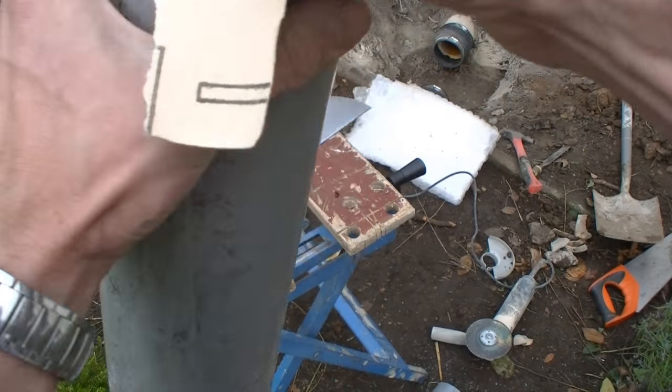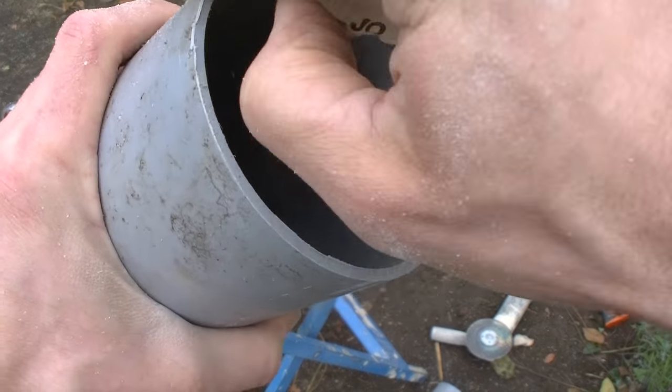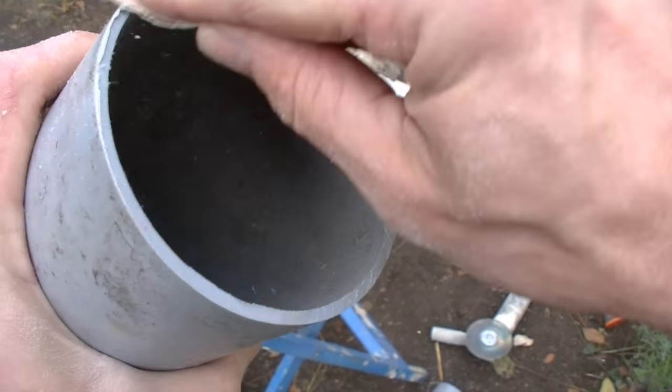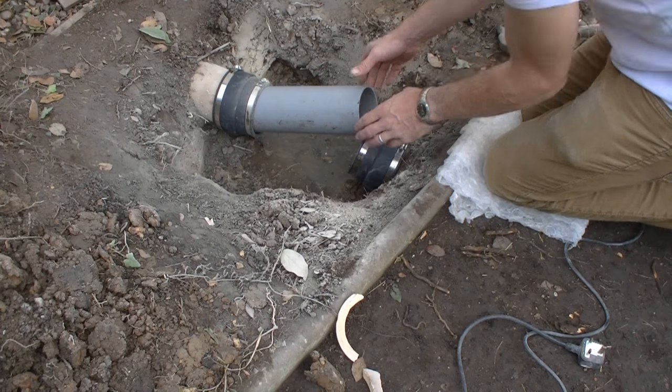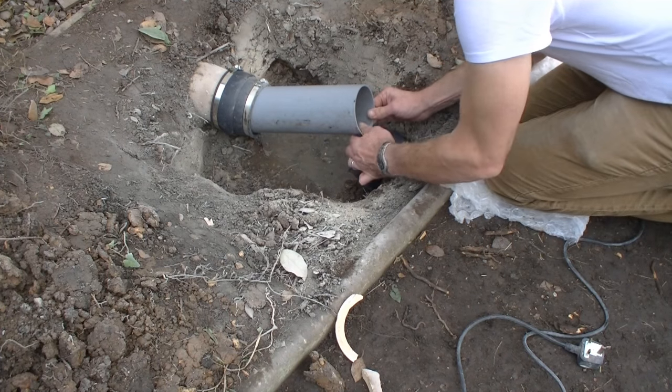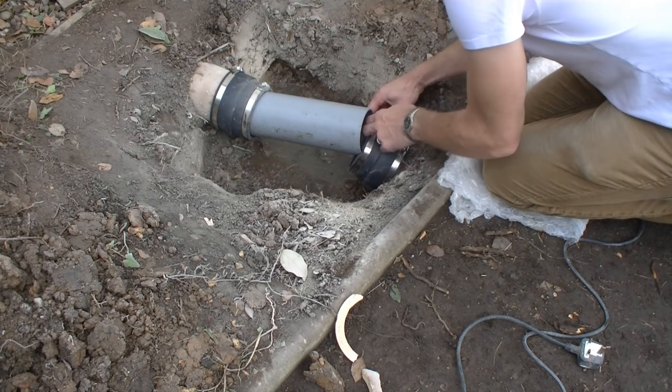There's some paper on the edges just to take off the rough bits. There it fits. Now it's just a matter of manipulating the pipe into the rubber seal. There it goes.